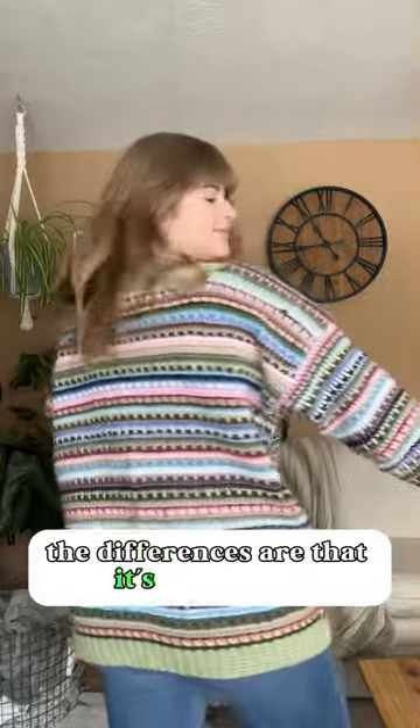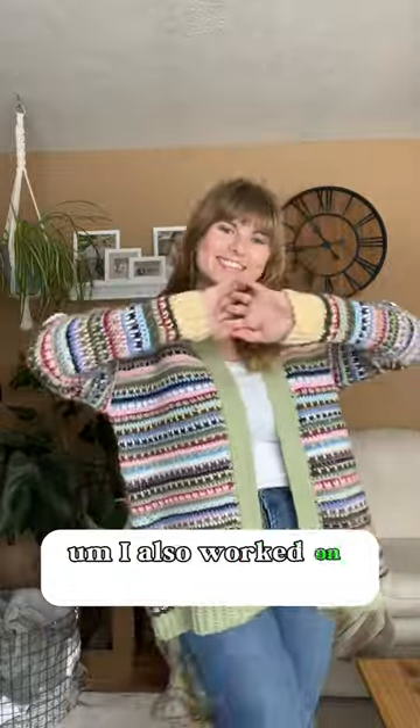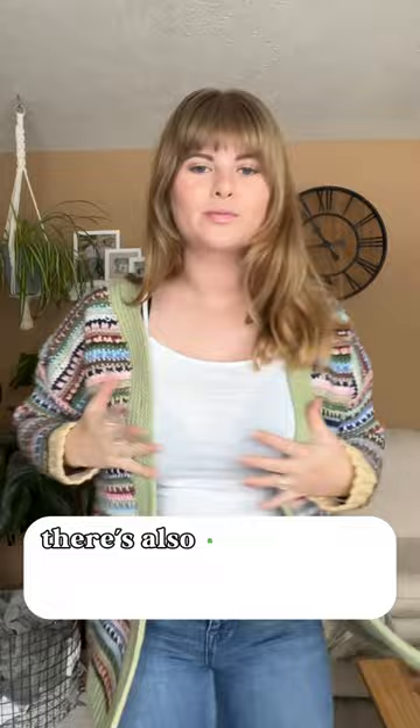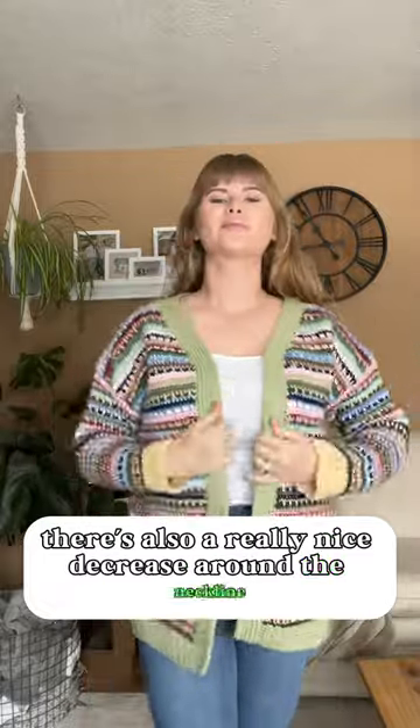The differences are that it's a cardigan. I also worked on decreasing the sleeves, so they decrease to your wrists. There's also a really nice decrease around the neckline.